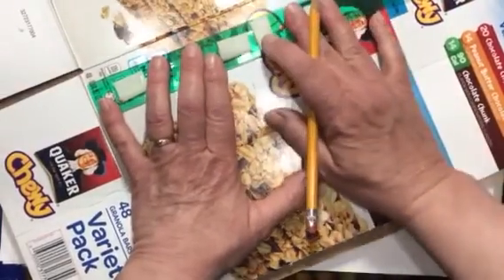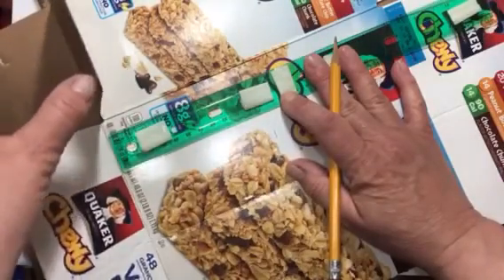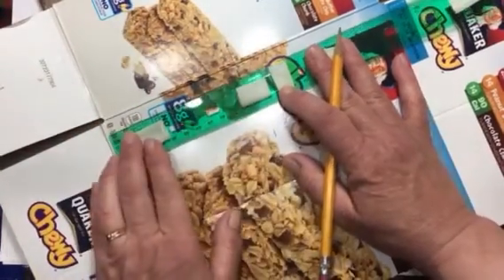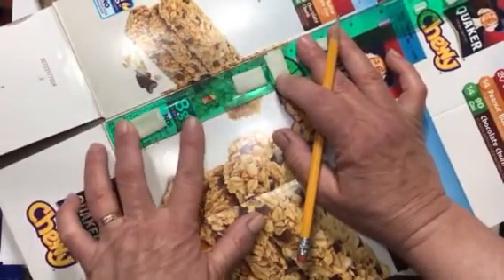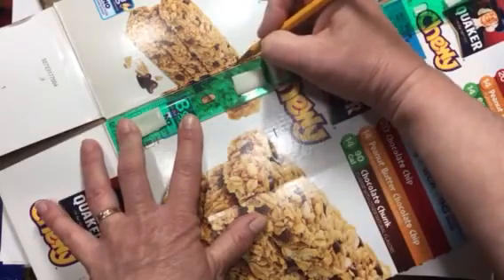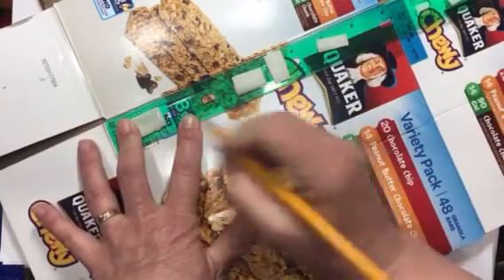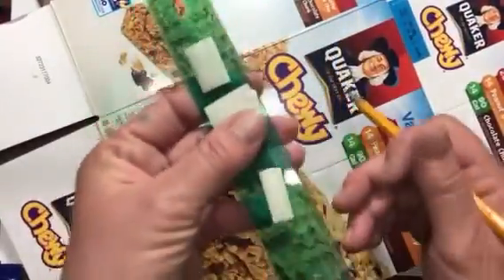When I measured over on the other side, the box is higher there because of the way it folds. So I don't want to measure from that edge line, because I'd be measuring higher. Instead, I keep my line on this side and go over onto the other piece, marking four and a quarter right there — so that measurement is exactly the same distance from the bottom as all the rest.